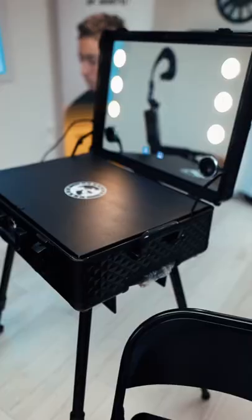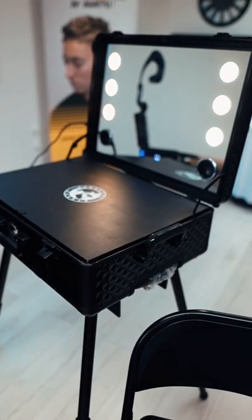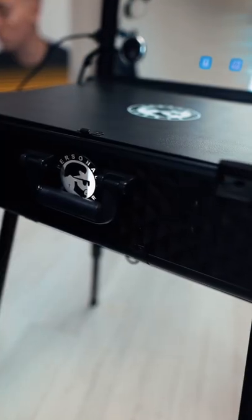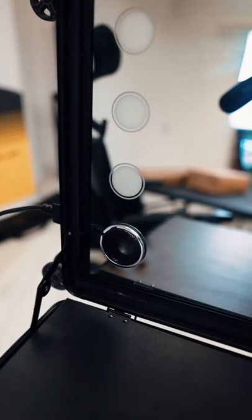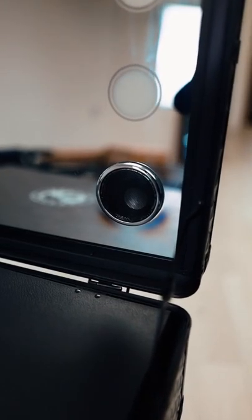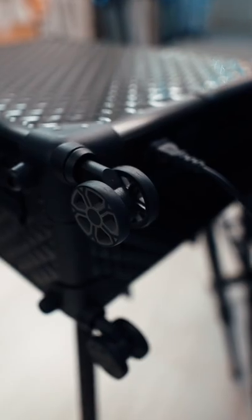I'm so excited because it looks — wow, it's incredible. It's literally the best barber caddy I've ever owned. I may use it so much for my house calls. Every time I have to go cut someone, this is going to be perfect. It literally is a mobile station — you have everything that you need.